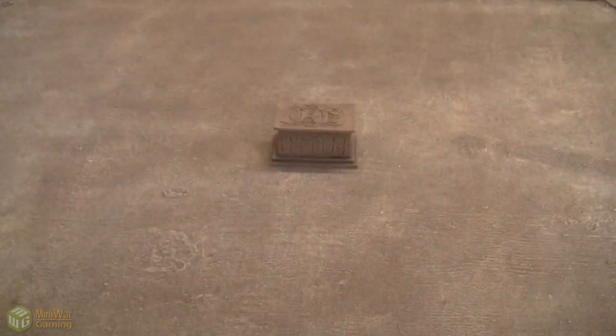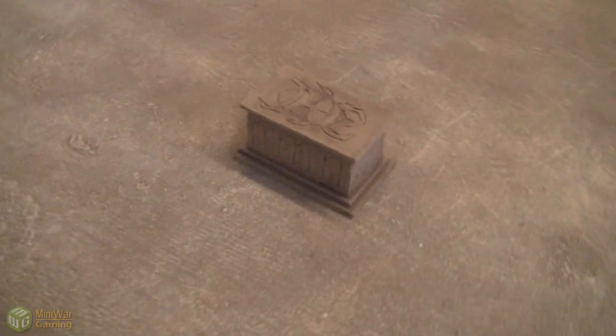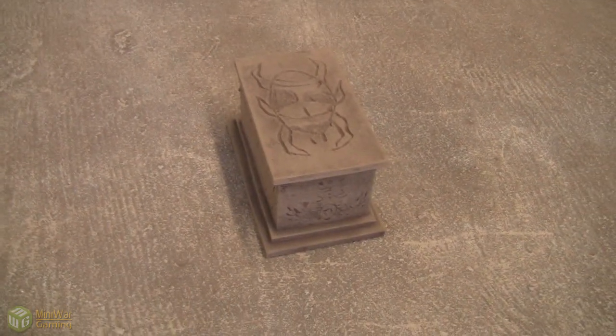Here's the terrain piece. The next terrain piece that I will be working on is a little bit more intricate. And here it is. As you can see the colors match.